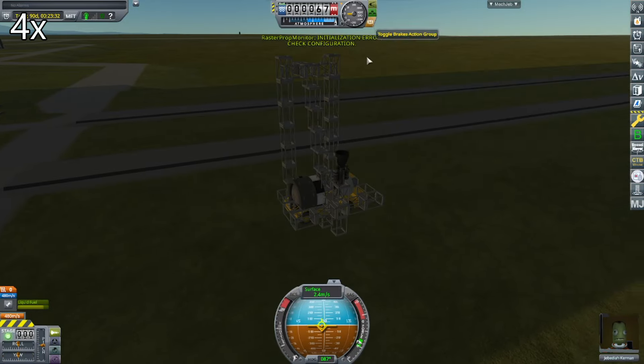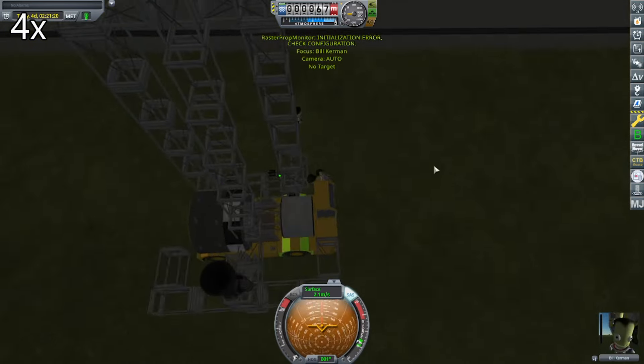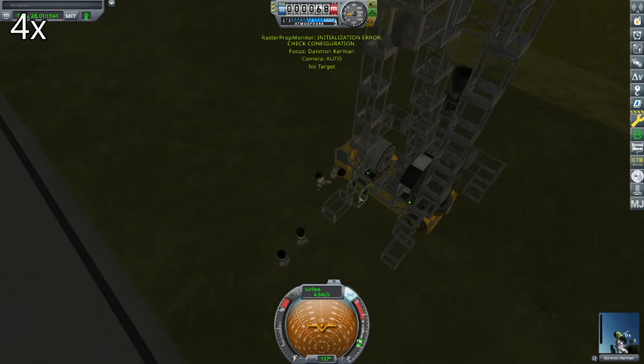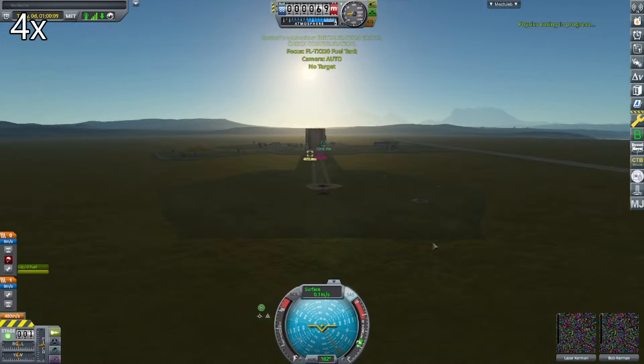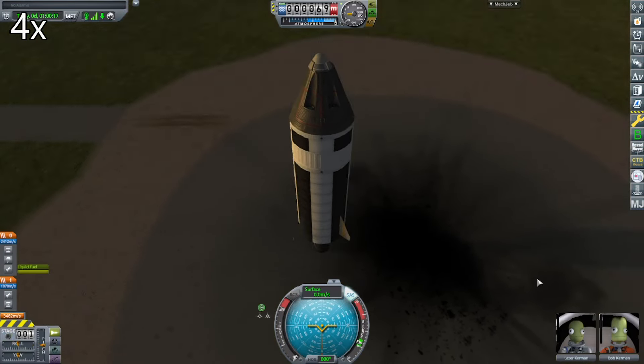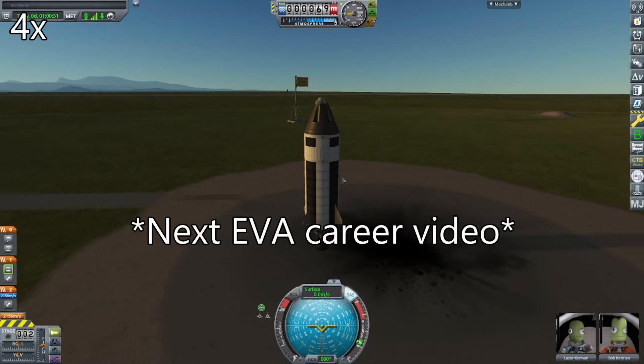And in fact I don't even drive it onto the KSC. Anyway, this is the end. So if you didn't enjoy the video, remember to dislike and unsubscribe, and maybe you won't watch the next video. I will launch this rocket in the next video.